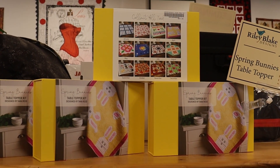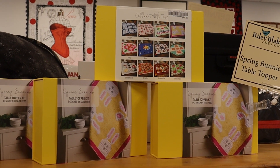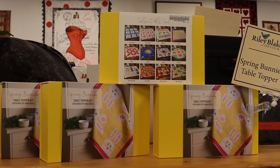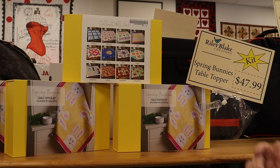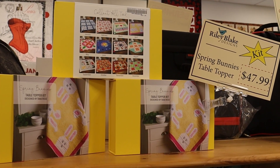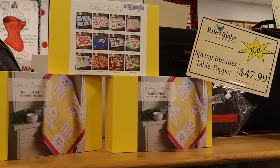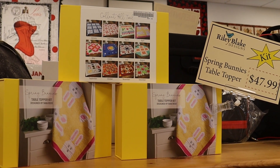The kit includes all the necessary fabric except for the backing. Good directions, comes out great, and we're going to have one every month until we're through the year. We hope you join in the fun and come on in and buy a kit.